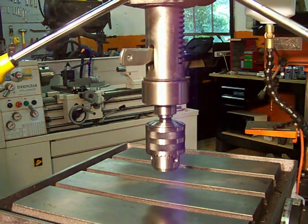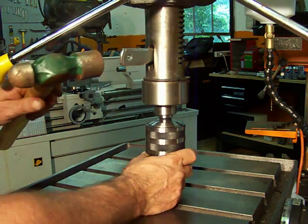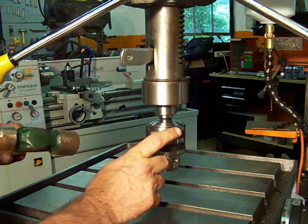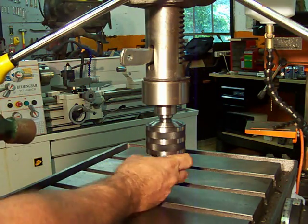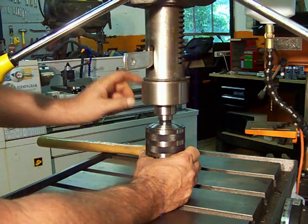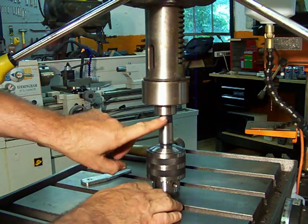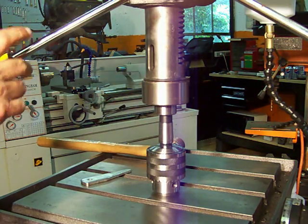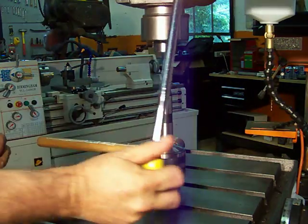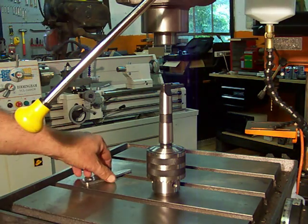Now with a hammer you gently tap. Notice I said tap — you don't hit it or beat it, you tap it. You hold your chuck because when you tap it the chuck is going to fall free. So I'll hold my chuck and tap it. Now I'll remove my drift. I'm going to let my quill go back up so I can get my drill chuck out of it. Now we have removed the drill chuck.